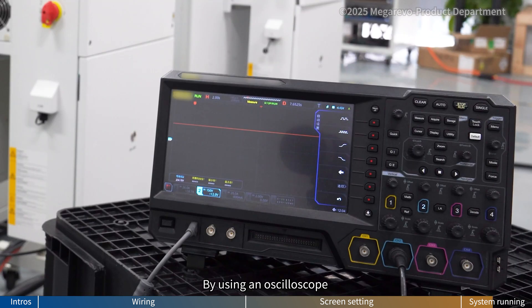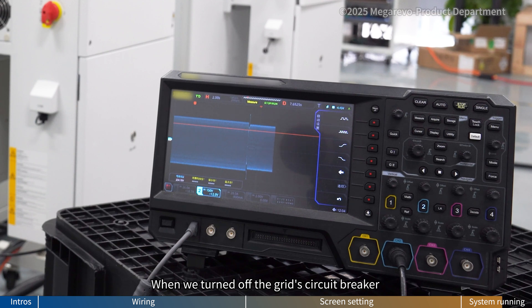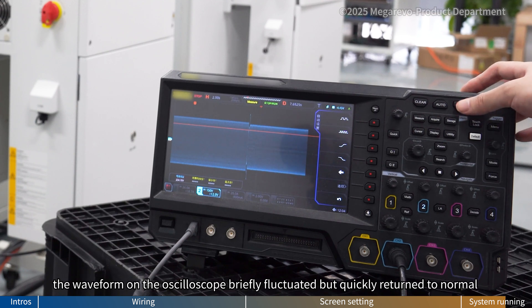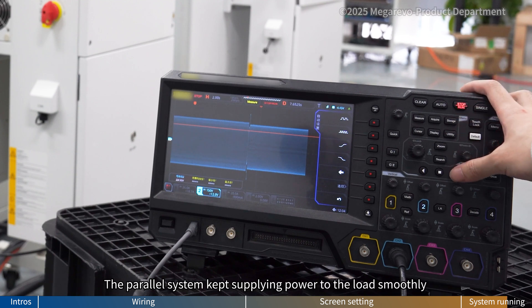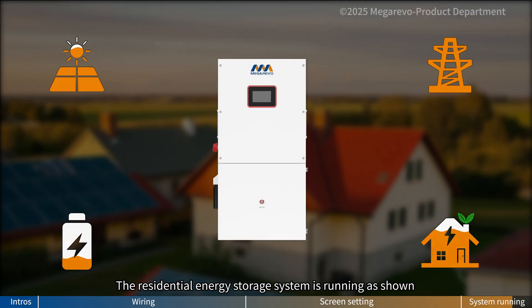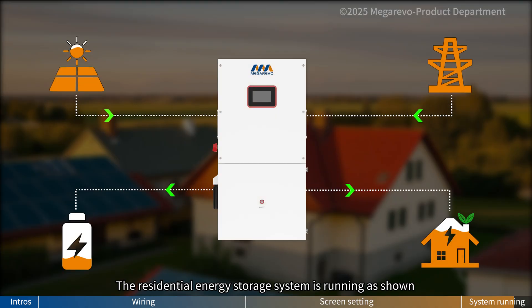By using an oscilloscope, we detected the voltage waveform of the load. When we turned off the grid circuit breaker, the waveform on the oscilloscope briefly fluctuated but very quickly returned to normal. The parallel system kept supplying power to the load smoothly. The residential energy storage system is running as shown.